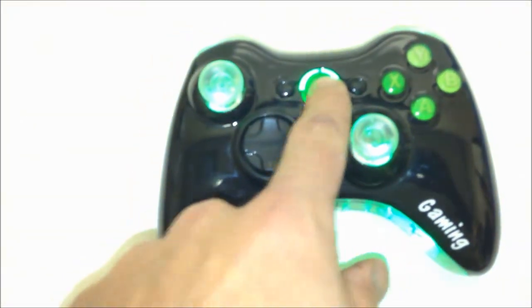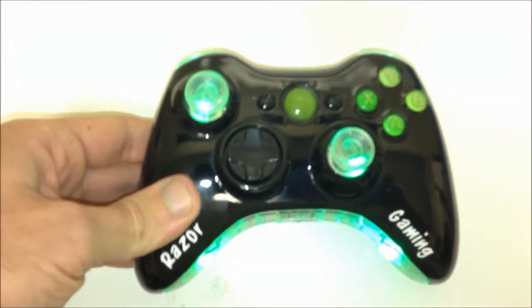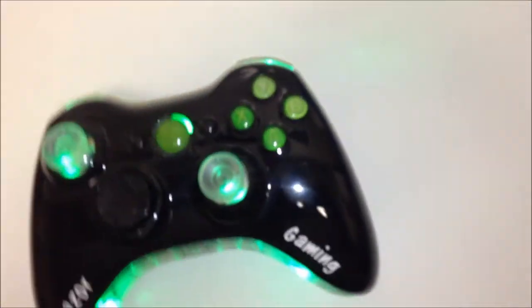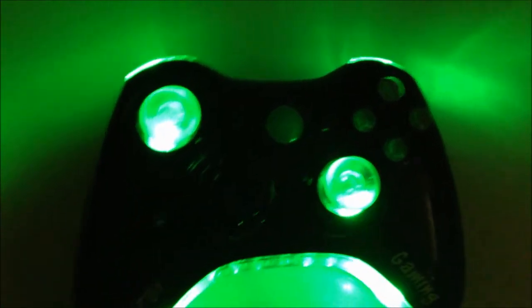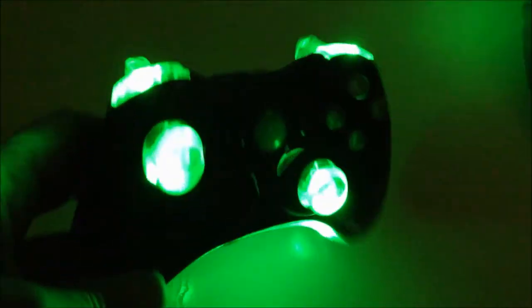Because he really wanted to have that glossy finish. What we also did was put some green A, B, X, Y and a green home button in the middle. We left the d-pad stock, changed out the bumpers and triggers for clear, and added some green LEDs to light up the thumbsticks, triggers, bumpers, and the mic insert down the bottom.